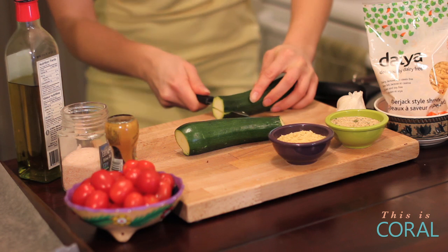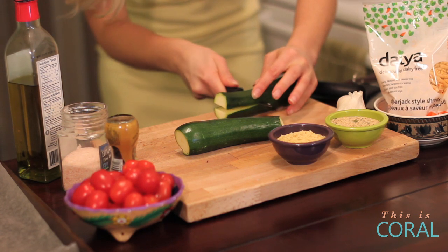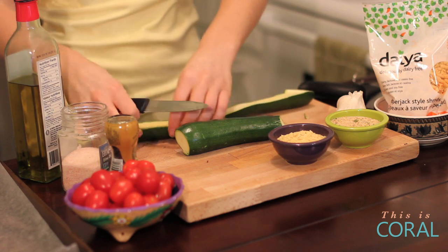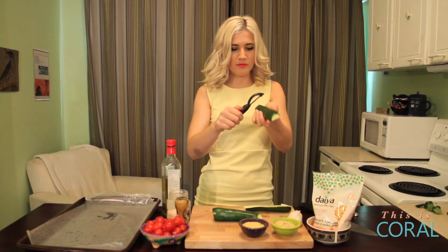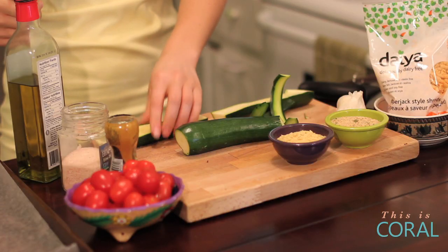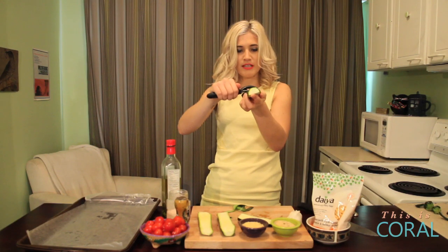Just take two zucchinis and cut them in half, then you want to shave down this side so that it stands up on its own and doesn't roll around. Use the vegetable peeler because then you'll have it in one straight flat line. Then it sits nice and flat.